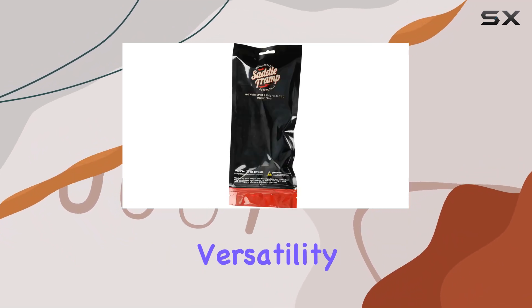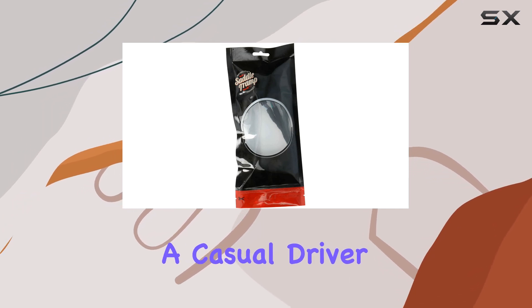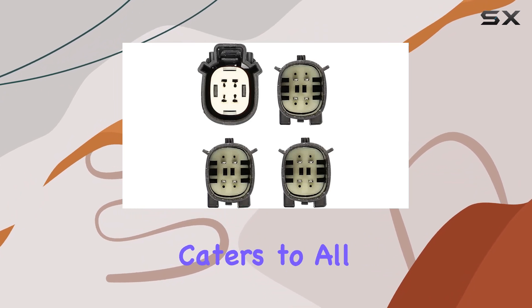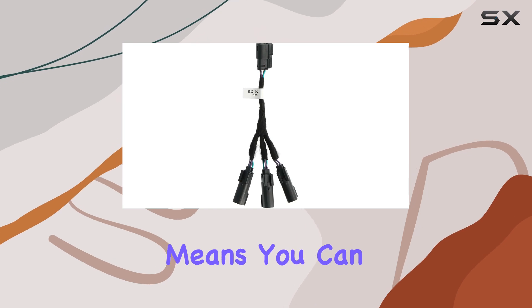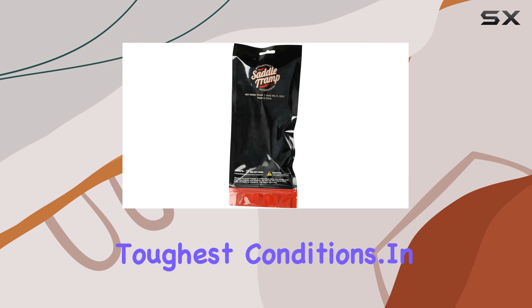What truly sets the BC9721 apart is its versatility. Whether you're a car audio enthusiast looking to fine-tune your setup or a casual driver who simply wants better sound quality on the road, this splitter caters to all levels of expertise. Plus, its durable construction means you can count on it for long-lasting performance, even in the toughest conditions.